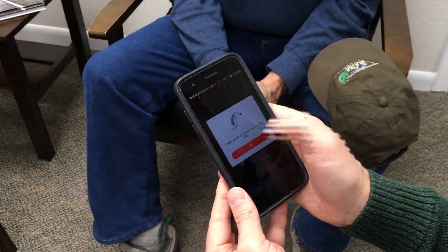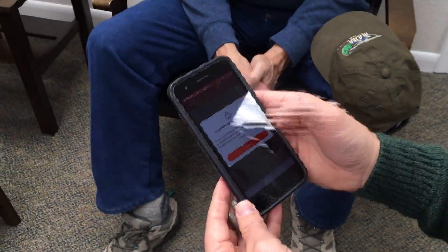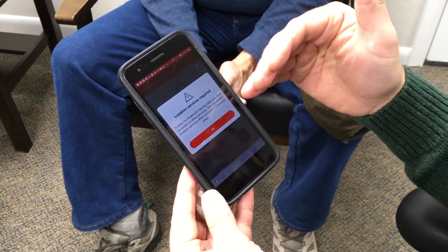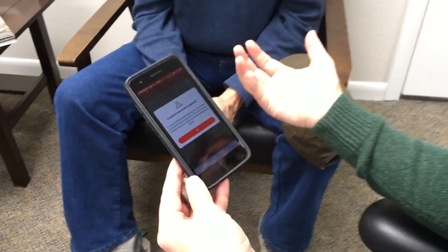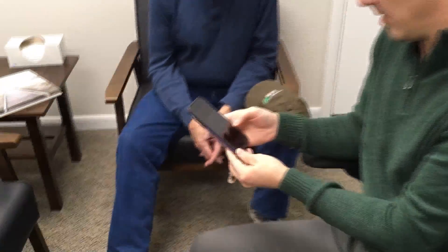In order for Bluetooth to work, it's asking for location services. This isn't so it can track you or anything like that. The phone has really good information in it — if the hearing aids can look at the GPS on the phone and see that you're going 50 miles an hour, they know they should probably be in car mode. By using some of the data on the phone, it helps the hearing aids make better decisions about how to help you understand the world around you.